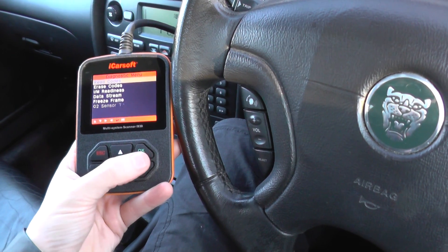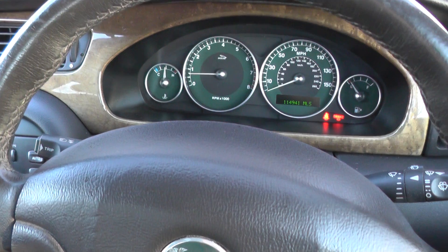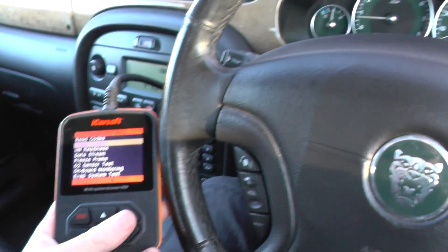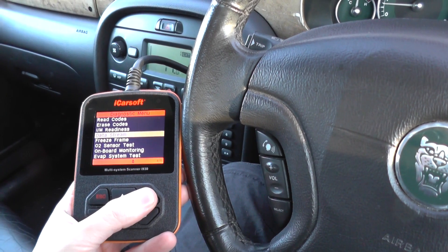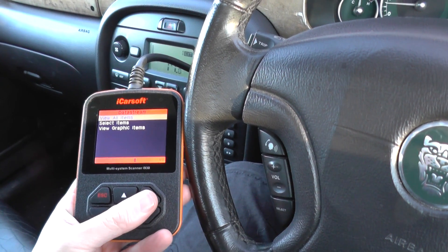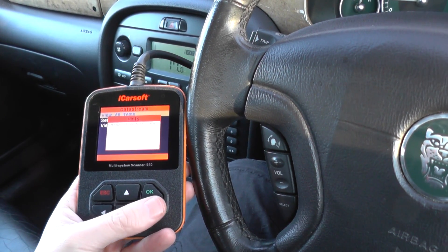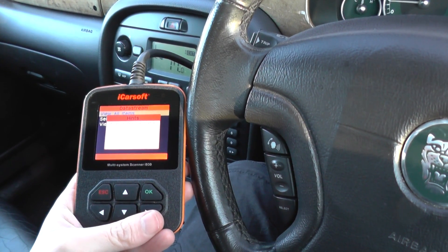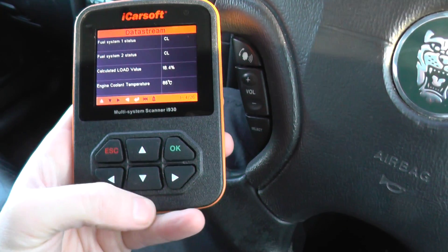What I'm going to do is just click OK to this. The engine is running — you need the engine running to get live data — and we're going to go into the option which is Data Stream. We're going to view all items and it's just going to create a big list of all of the available options and items that we can access live data for.